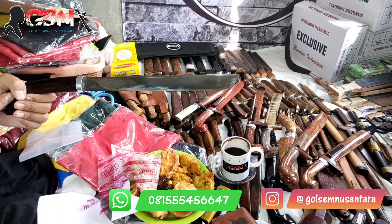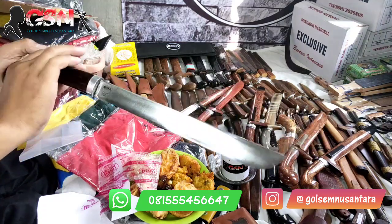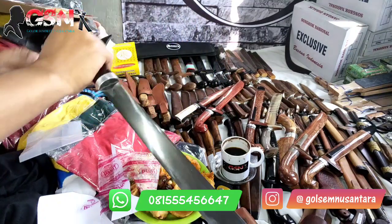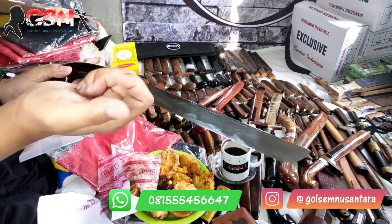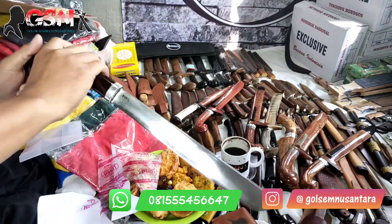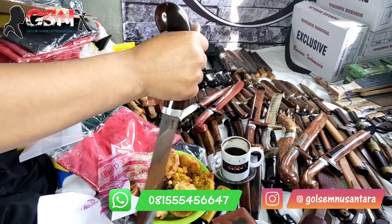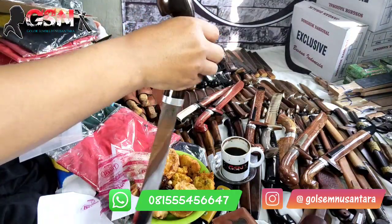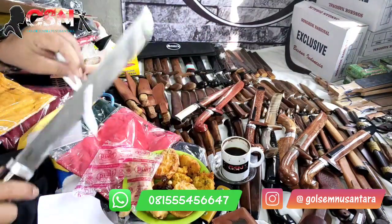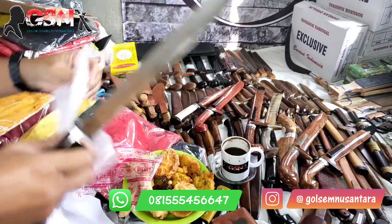Ada yang berasumsi kalau yang dari tanduk itu licin, dan yang glowing itu licin. Sebenarnya tidak — ini malah keset. Saya pegang ini keset sekali. Padahal tangan saya hangat saja, tidak berkeringat. Kan ada orang yang tangannya kayak keringat dingin, gitu. Ini enak saja — malah semakin dipegang, dia semakin kayak peliket, lengket. Enak-enak saja sebenarnya. Asumsi orang kan macam-macam.